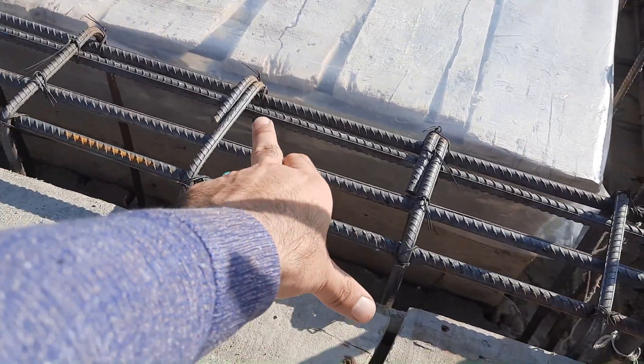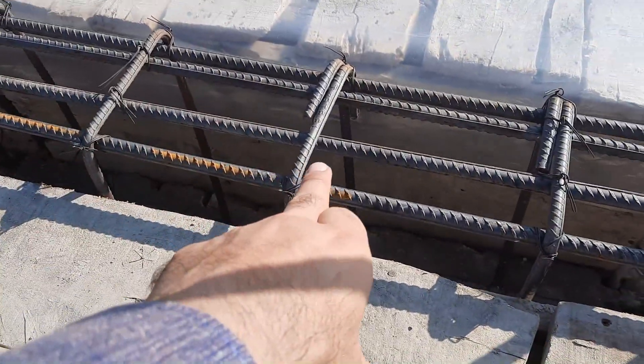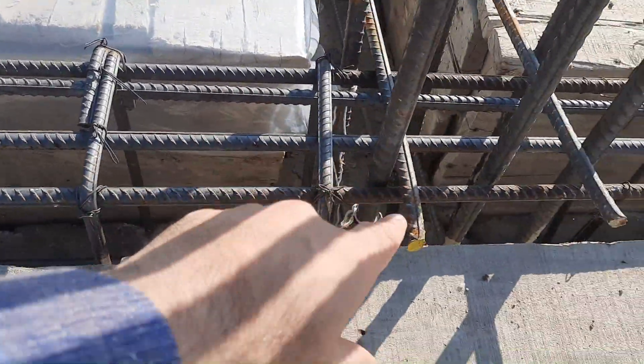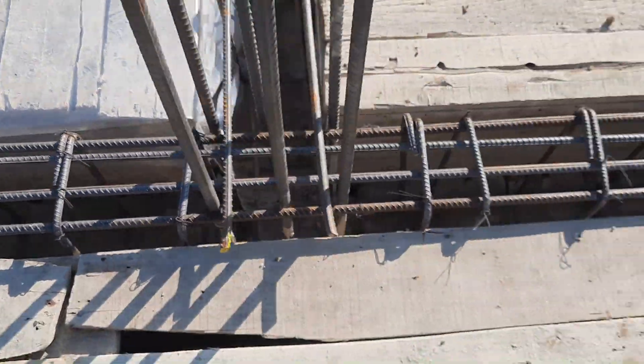The hooks are bent at 90 degrees, which is also one of the big mistakes. You can also see the other steel rod coming from the other way.